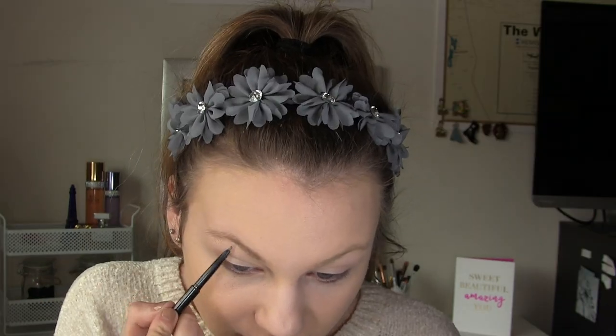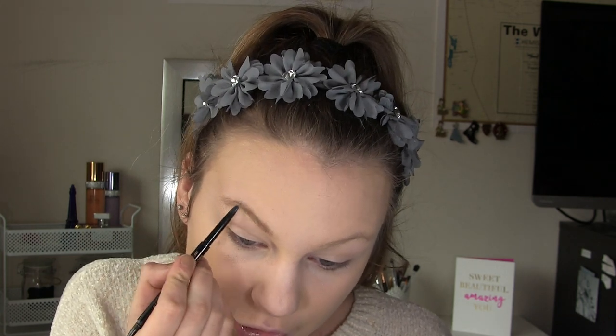Moving on to brows, I am going in with my Anastasia Brow Wiz Brow Pencil in the shade Soft Brown. This is honestly my favorite brow product of all time — I think it just gets right up in there and it looks incredible. Brows are a process and it does not help that I have virtually no brows.